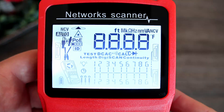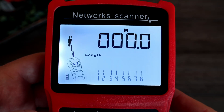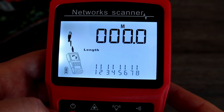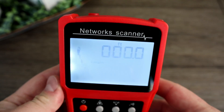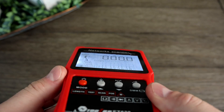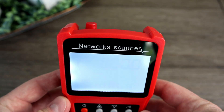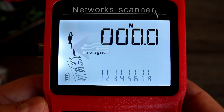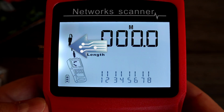Press and hold the mode button to turn it on. The screen is pretty large and pretty easy to read, as long as you get a good angle. Tilting it down makes the screen hard to read; the other angles are fine. Turning it on, you can see it starts with length testing, and it shows you which port to use on the device, which I think is great.